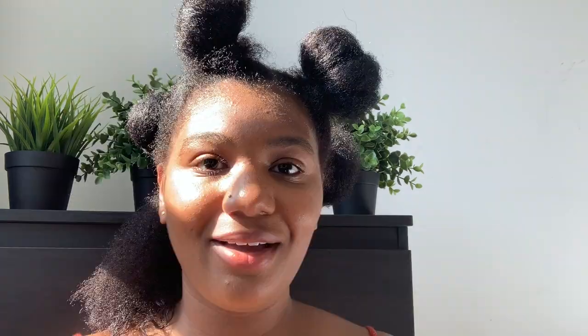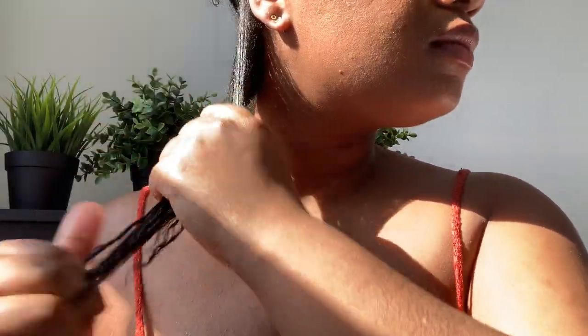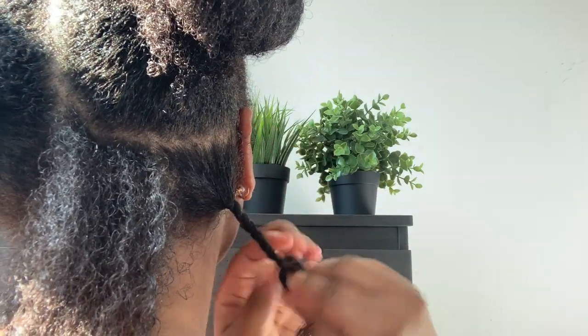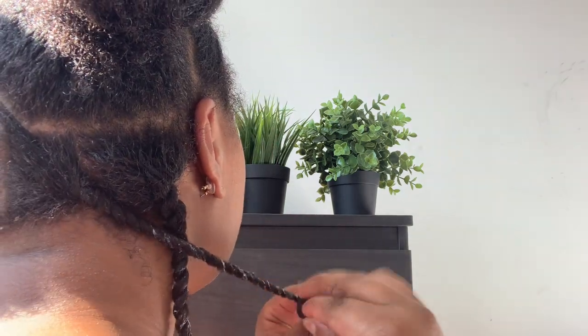I went ahead and divided my back section into a smaller section. For the twist, I'll be using this TGIN Butter Cream Daily Moisturizer. I'm dividing this section into a small piece so that I can have some hair to begin my twist. The products I'm using have really beneficial ingredients that aid in hair growth and also moisture retention. Some of the ingredients are black honey, coconut oil, castor oil, shea butter, cocoa butter, sweet almond oil, argan oil, marula oil, manoi oil, peppermint oil, rosemary oil, and so many other amazing ingredients.